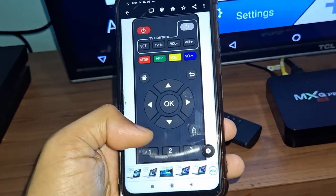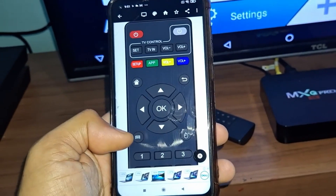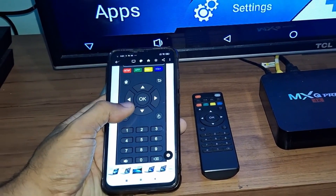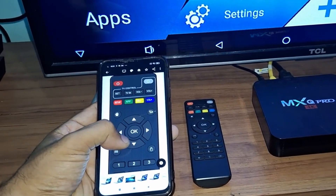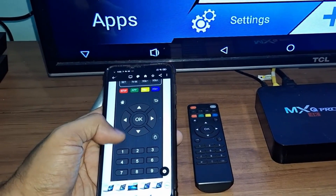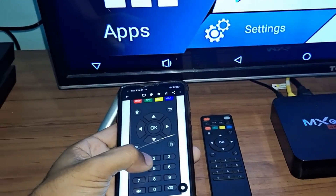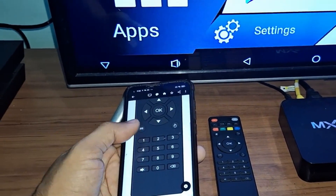It's very smooth and works well, and can even replace the original remote if you don't have the money to buy one or can't find it in your city. It's a great remote to control your TV box, with the same functions mirrored from the original remote — a great help if you lose your remote.